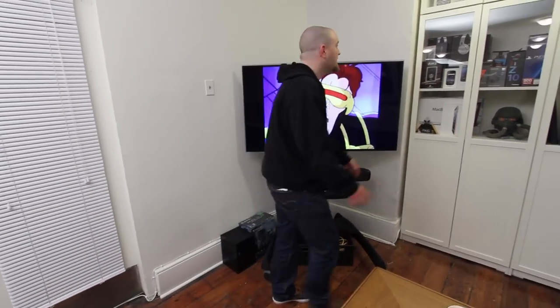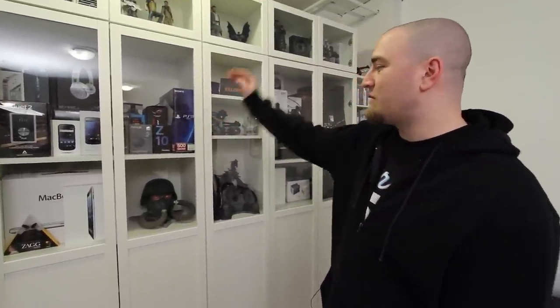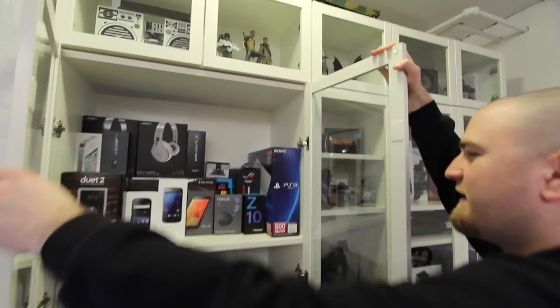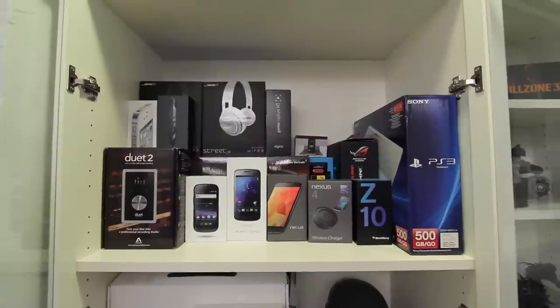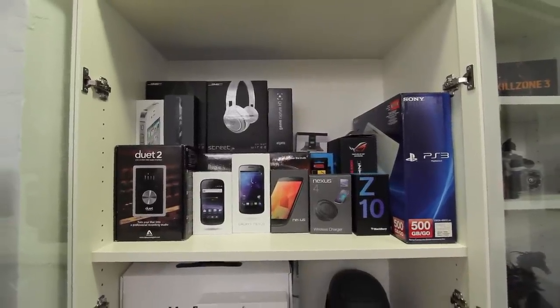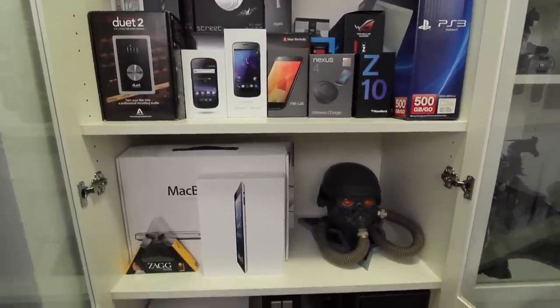As we move across, you can see this bookcase slash cabinet that I recently put in. We've got on display some of the different products and product boxes of things that have been featured on the channel. You'll recognize some of them for sure — the PS3 box, the BlackBerry Z10 box, some headphones, and all the Nexus devices: the box for the Nexus S, the Galaxy Nexus, the Nexus 4. We've also got the wireless charging orb, some iPhone boxes, my MacBook box, and the latest iPad box.